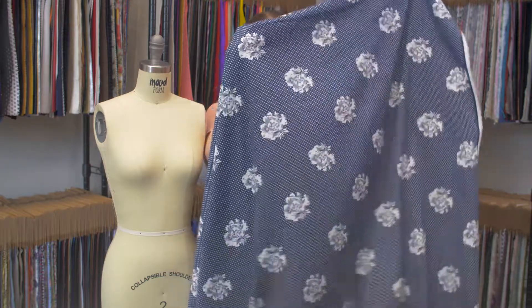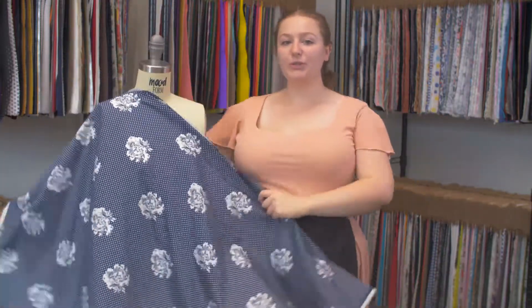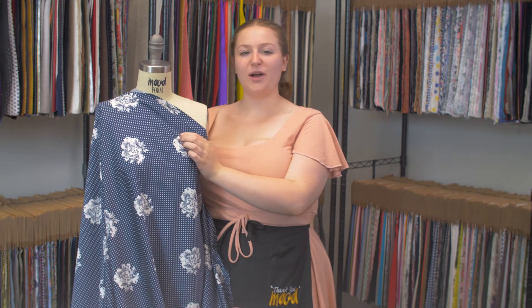It has a really nice drape with kind of a fluttering quality, and I think it would be absolutely stunning as a gathered skirt with a nice pink waistband, something that pops nicely, and a pale yellow blouse.